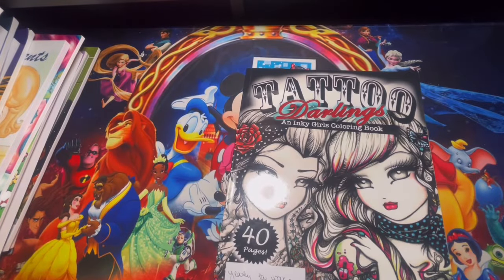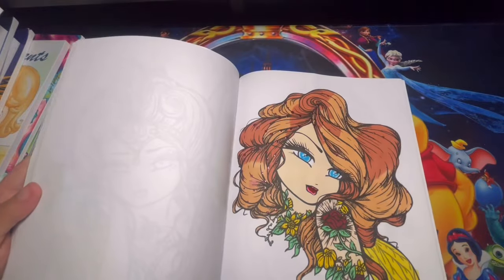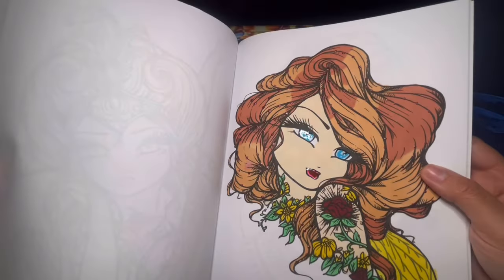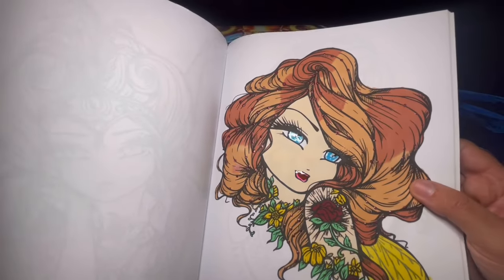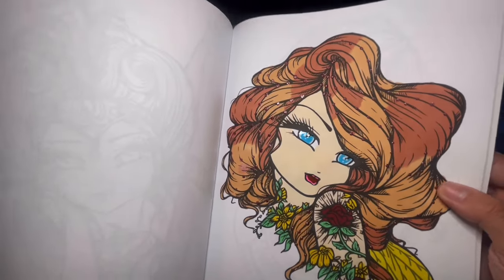Here we have Tattoo Darlings by Hannah Lynn, and I completed one page out of here. I used liquid pearls for the dots on her hair, glossy accent for her eyes and lips, alcohol markers, and metallic gold on the wings — super fun page to complete.